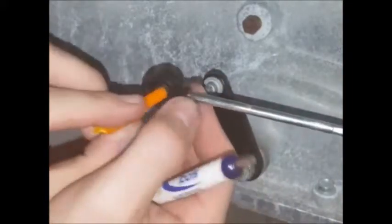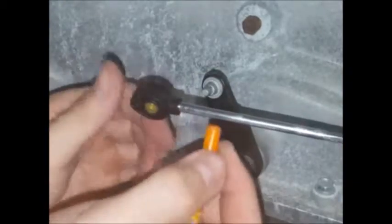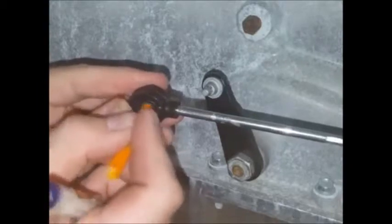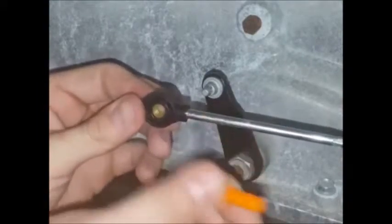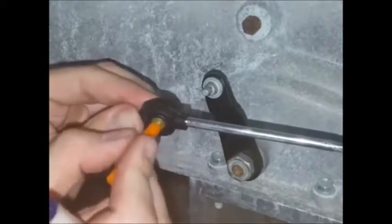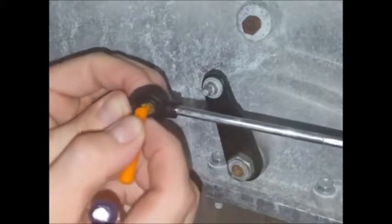You can use the blunt end of the tool to center the bushing or push it in either direction if you need to. Once you've got it most of the way centered, you can also use the transmission pin a little bit to sort of push it into place. The transmission pin kind of makes a convenient tool.